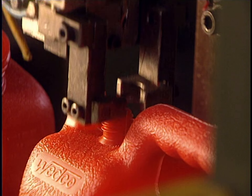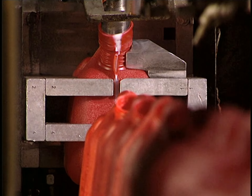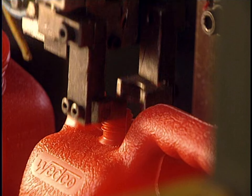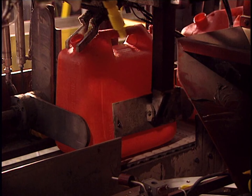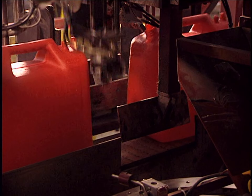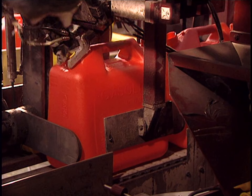A small pneumatic drill pierces the container's vent hole. The container circulates from one step to another on the conveyor, and the next steps will be accomplished by robotic arms. Then the final elements are attached, such as the pouring spout.